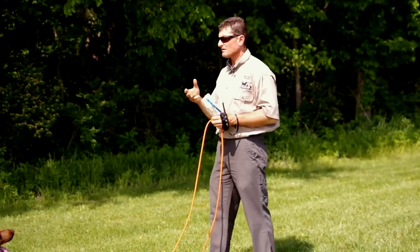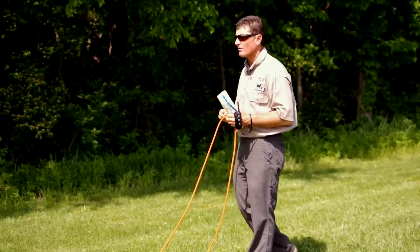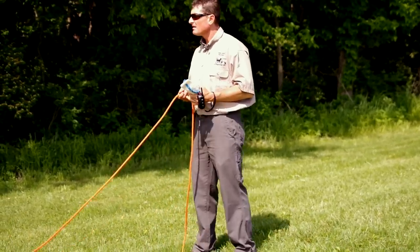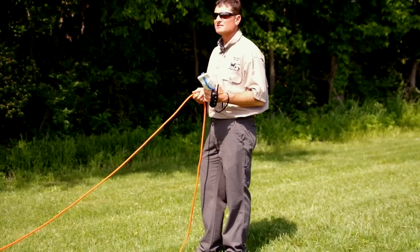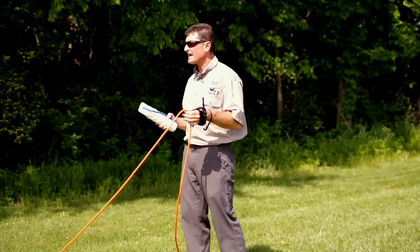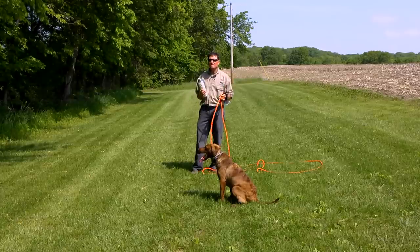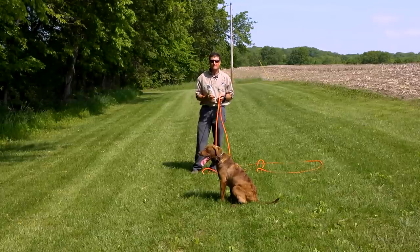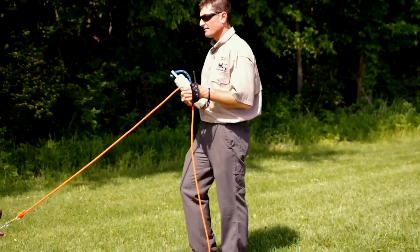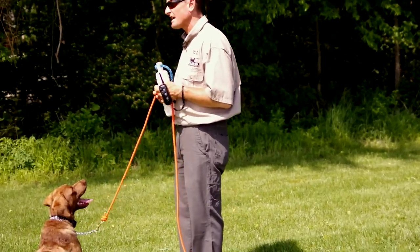Once a dog starts to become proficient at consistently going the direction that we want them to go — probably two weeks of this type of training — then we'll start to do what we call single steady cast. With a single steady cast, we're going to ask the dog to be steady. For more information about teaching your dog general steadiness, which is required for this, wait for the end of the video where you'll see a link to a perfect video on teaching steadiness.